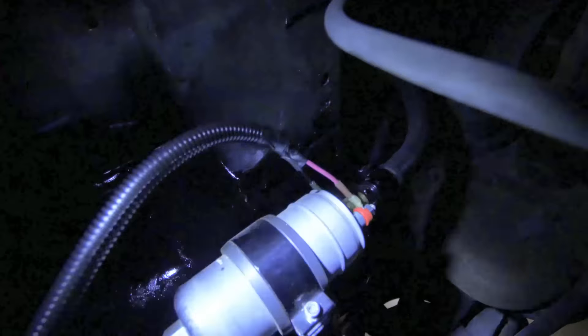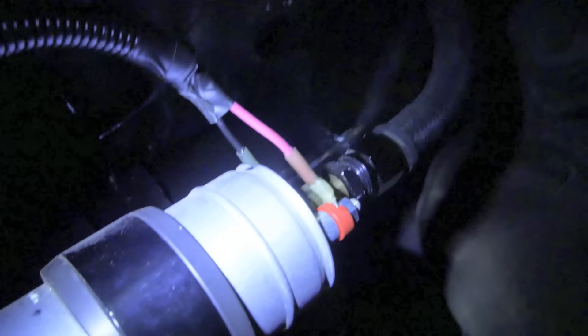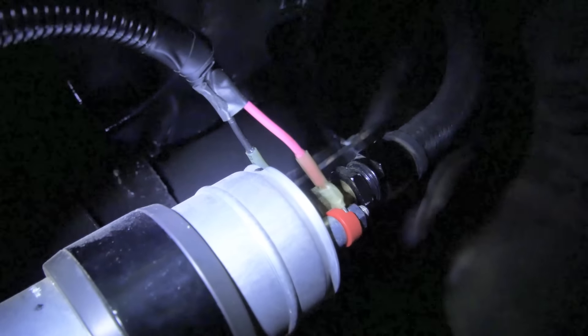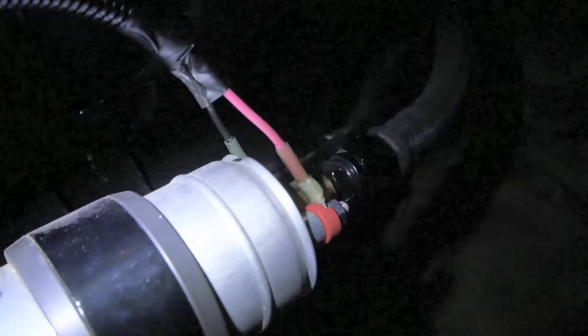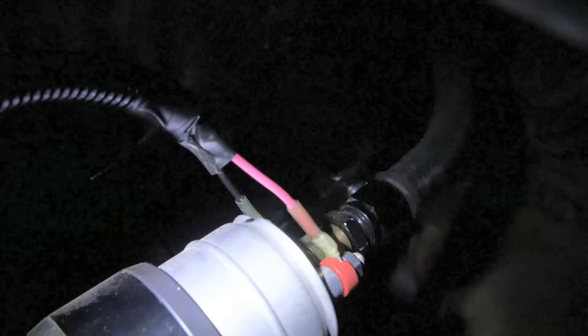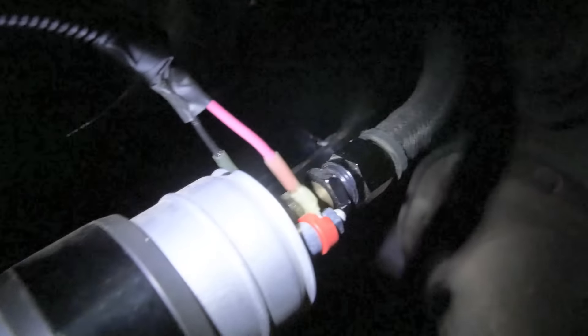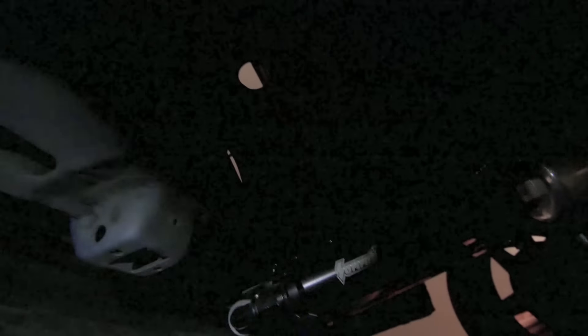I got some basically weatherproof connectors from AutoZone - waterproof I guess you could say. They have like heat shrink, this heat shrink glue stuff on them, and I just heat that up with a lighter and it actually kind of melted some glue on the inside too. It seals really good. I just have to strap this loom down somewhere - I was just going to strap it to this filter maybe right here. That's all done so my fuel pump's all wired up to the inside of the car.